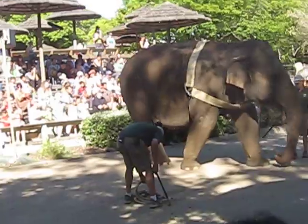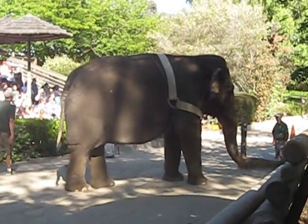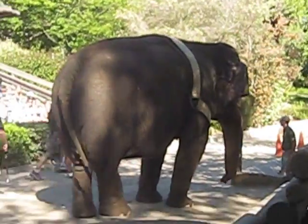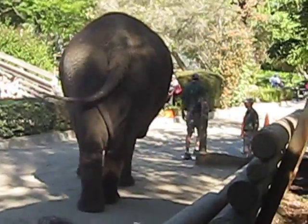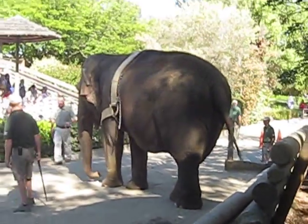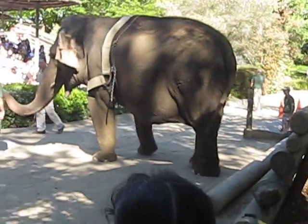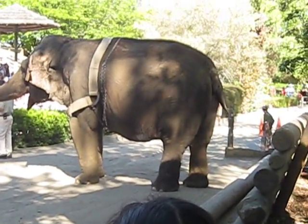So how many muscles and tendons do you think are in an elephant's nose? Someone shout something out. Over 40,000 — some people say as many as 100,000. So obviously a very, very strong appendage, but it's also very dexterous. She can pick up something as small as a dime or a blade of grass off a flat surface.